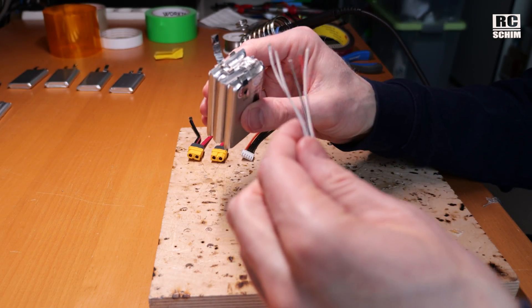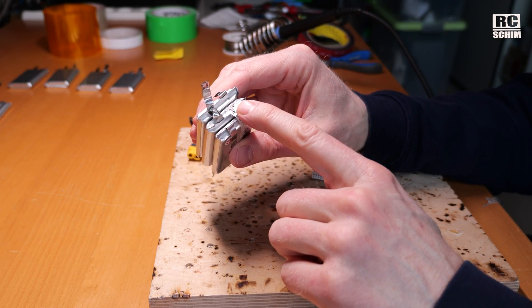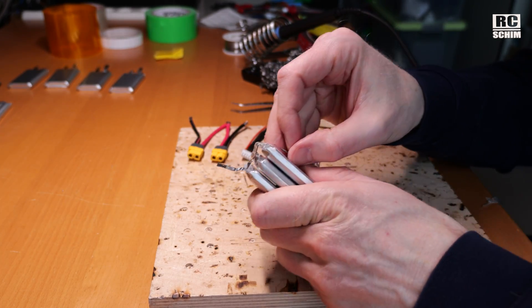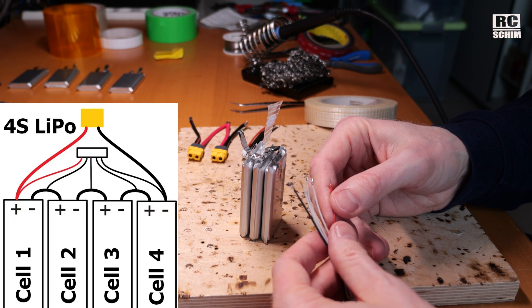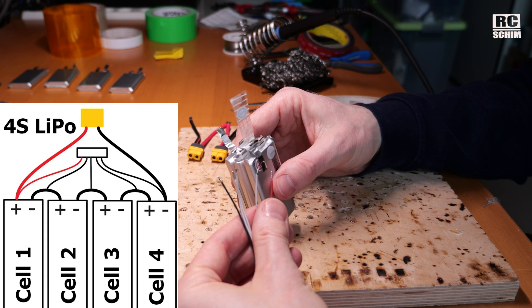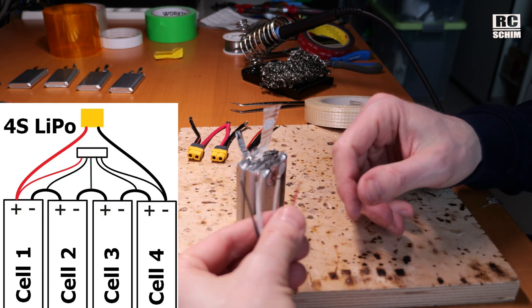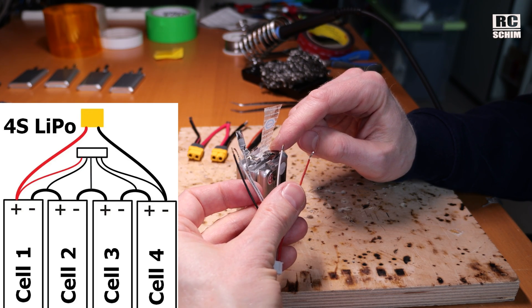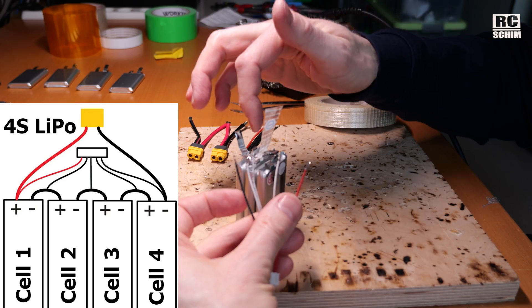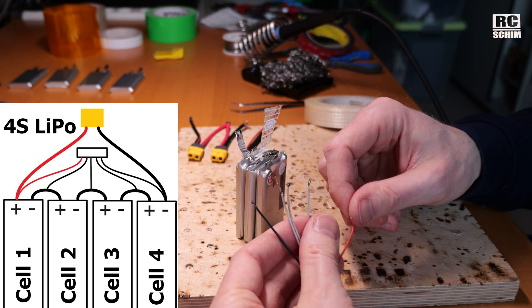Of course we need to solder in the balance lead — don't do this after you've already bridged the cells. You will have a graphic showing what to connect where. The red balance connector wire goes to the main plus, the next one goes to this bridge, the third one goes to that bridge, the other bridge, and then to the minus. So for this bridge we actually need the second wire.